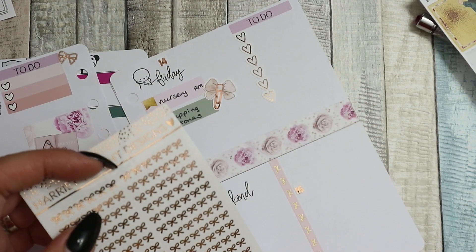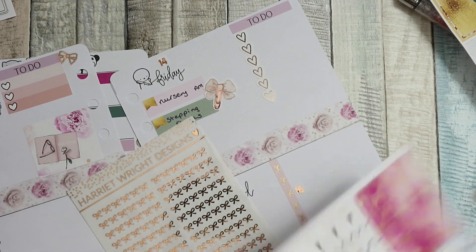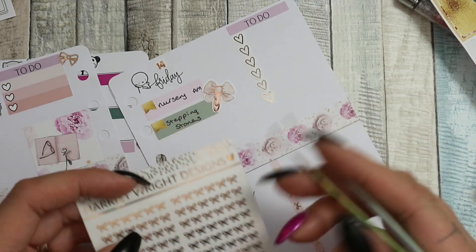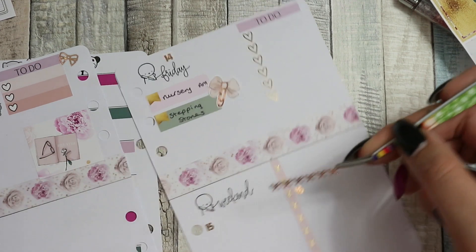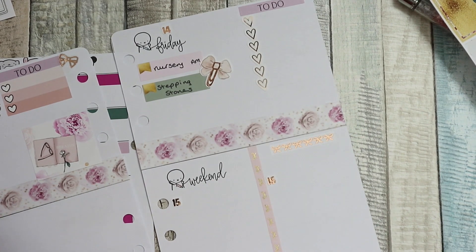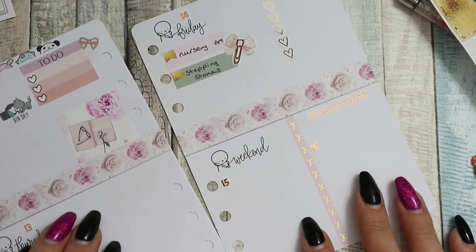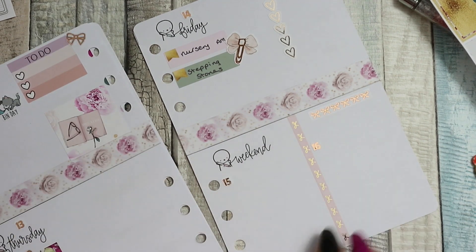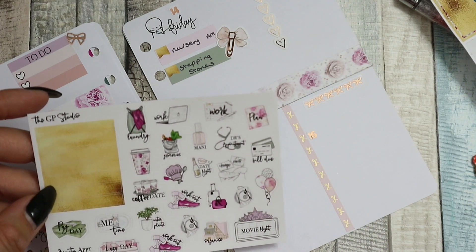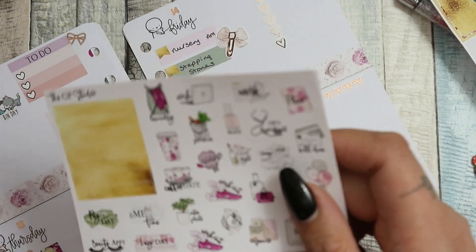I've got foiled bow headers. I think there are washi strips in this kit. I might look a bit weird - actually I'm just going to put the bows. That's pretty - you can barely see it on camera but it looks really pretty, and you'll hopefully see it better when I do my little flip through. I have no plans at the weekend but I know I'll be going to the hospital one of those days - probably the Saturday, but it depends what else happens during the week so I'm not going to put anything in. I like to put things in as the week goes on when I've decided.